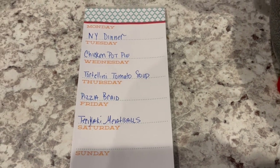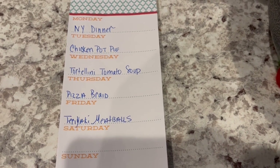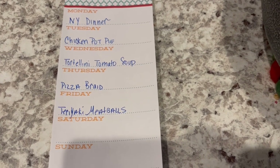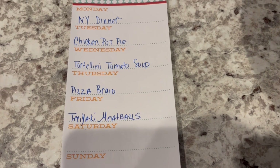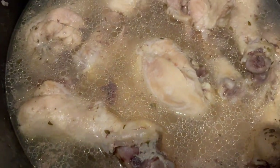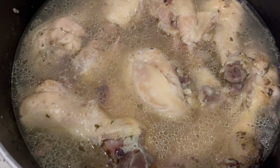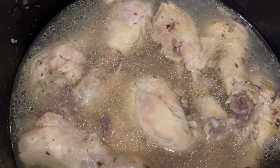I wanted to show you the meal plan. I usually make five meals per week, and the days listed aren't necessarily when I'll cook them — it just helps me stay organized. Yesterday was New Year's dinner, and this week I'm planning chicken pot pie, tortellini tomato soup, pizza braid, and teriyaki meatballs. The chicken pot pie will use most of the boiled chicken, and today we're having leftovers from New Year's.